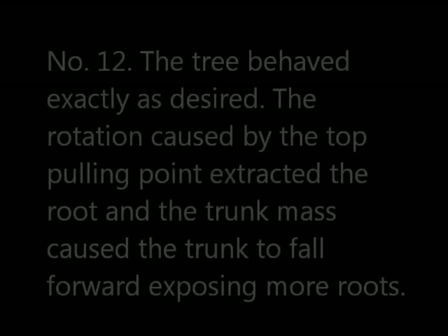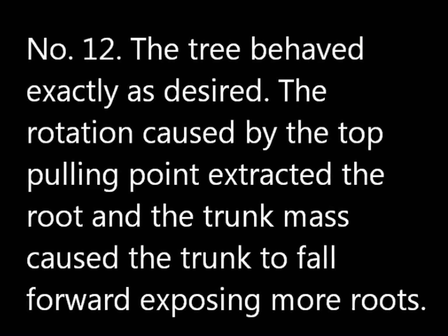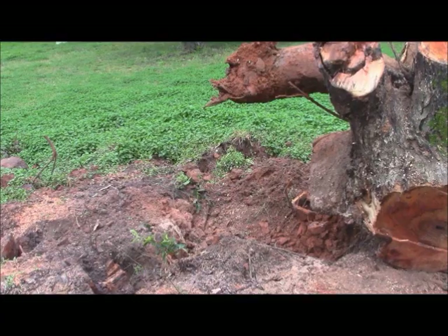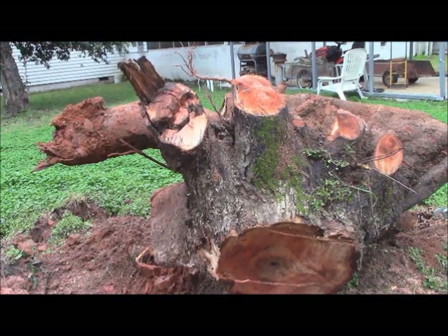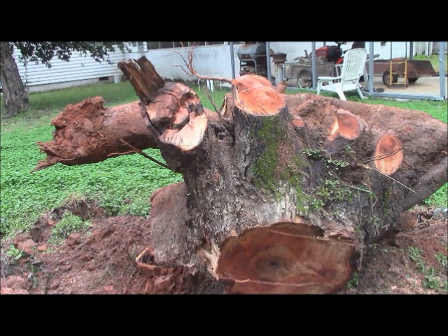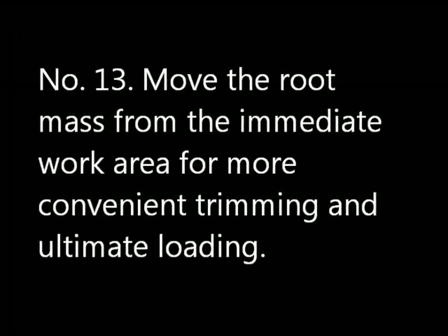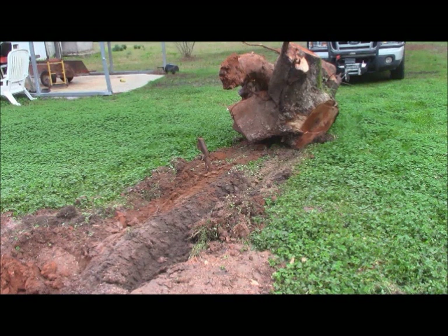The tree behaved exactly as desired. The rotation caused by the top pulling point extracted the root, and the trunk mass caused the root to fall forward so I can more easily work those roots. We have been successful. By good fortune, that piece of root that you see sticking off to the left was already broken, so I was able to pull it out of its hole. I moved the root mass from the immediate work area for more convenient trimming and ultimate loading, pulling it about another 12 feet onto somewhat firmer ground in my yard.